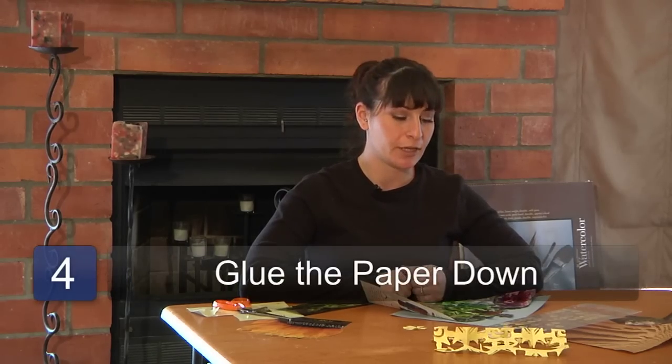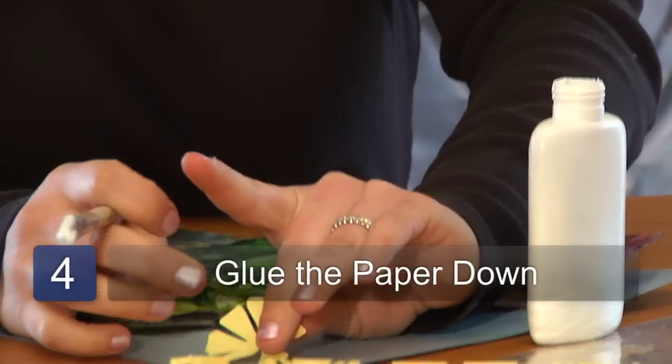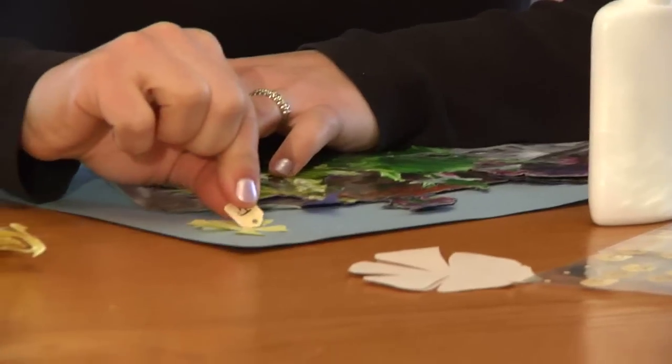When you've figured out your composition, the fourth step is to begin gluing down all your pieces of paper and also sticking on your letters.